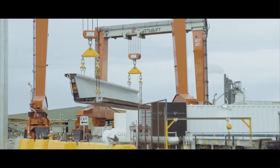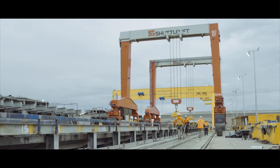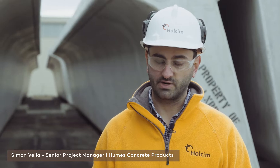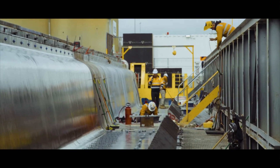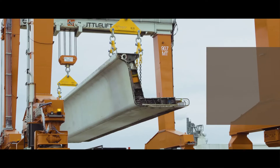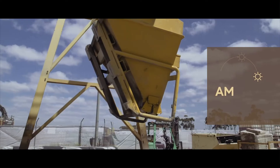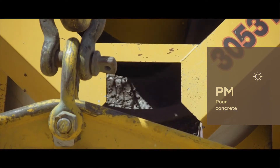The U-trough starts its life at the precast yard, where two corresponding L-beams are cast in a casting bed. We manufacture U-troughs every day. We plan to cast two beams every afternoon. The process involves removing beams from the mould in the morning, installing a reinforcement cage into the moulds through the morning, and then pouring concrete into the moulds in the afternoon.